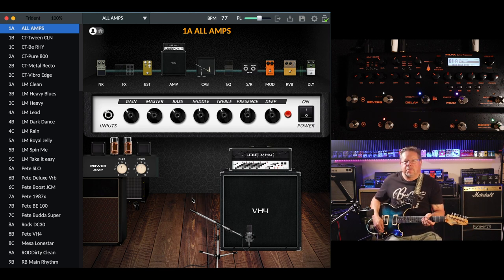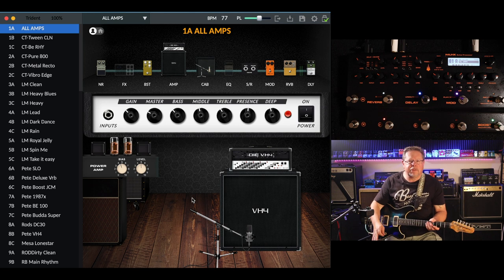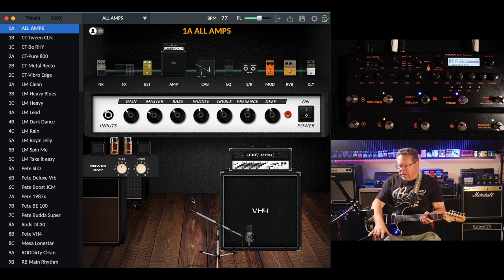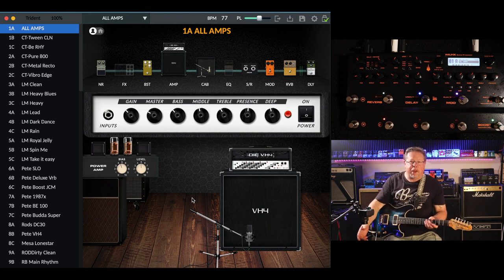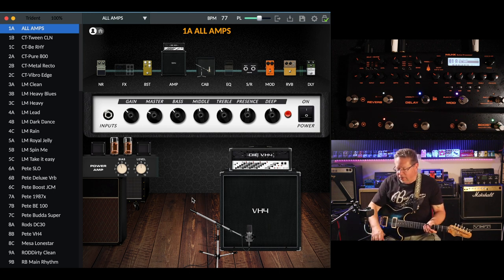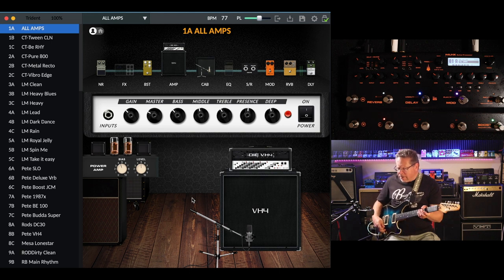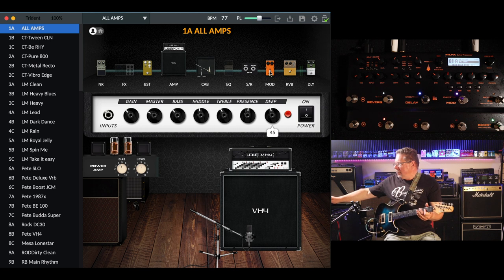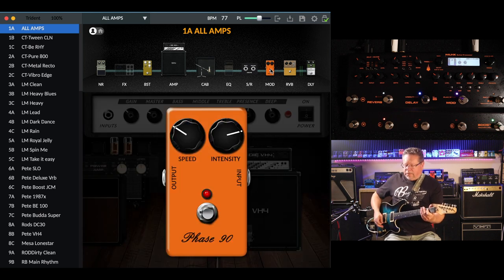I'm going through the new X Trident again. I've been delving into this in the last couple of videos and I'm doing a bit of a catch-up on the modulation module, because I was still learning this unit and I was seeing things I could edit with the downloadable software that I didn't think I could edit — or hadn't found where to edit — on the hardware unit itself.